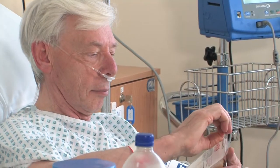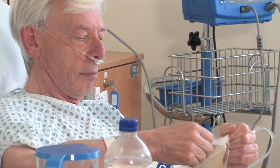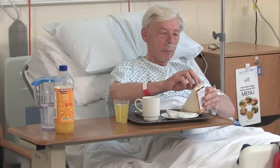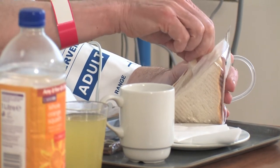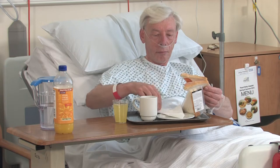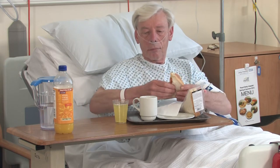Urinary catheters are avoided if possible after surgery, and you will be encouraged to mobilise onto a commode. This is a good way of starting early movement in your new joint, helping to reduce stiffness and swelling. Some patients with heart or kidney problems may need their urine production closely monitored and will have a catheter placed during their anaesthetic. If you have difficulty passing urine after your operation, a catheter may also be placed on the ward.